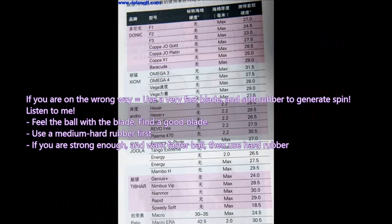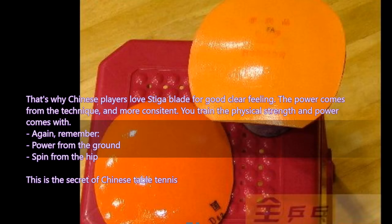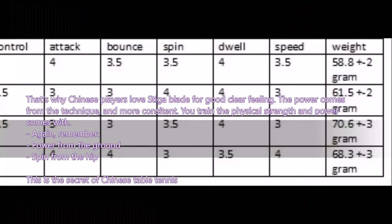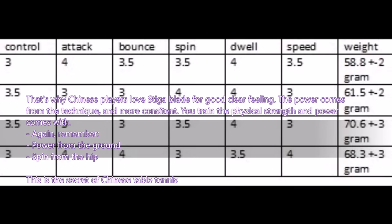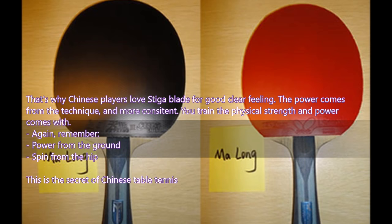That's why Chinese players love blades with good, clear feeling. Power comes from technique and consistent physical training. Remember: power from the ground, spin from the hip. This is the secret of Chinese table tennis.